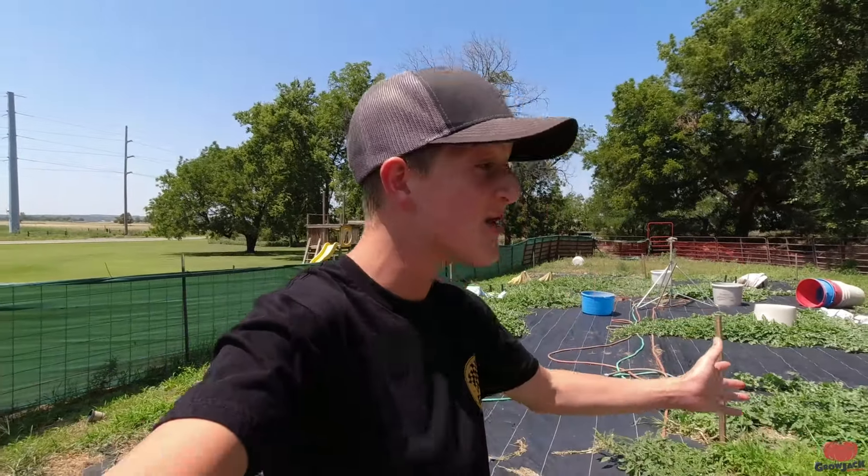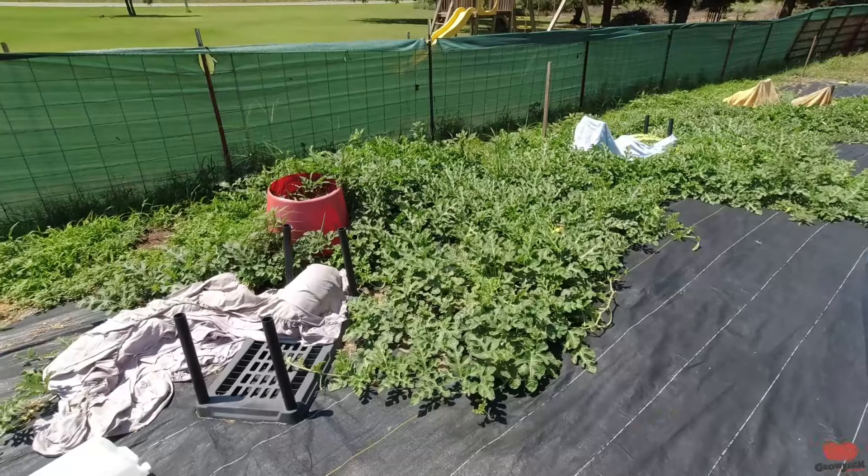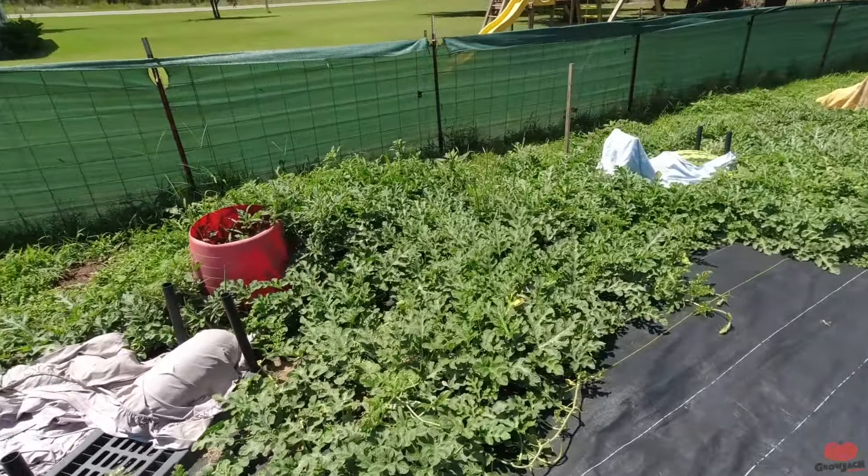What's up guys, Jack from Grow Jack Outdoors. Today is a Thursday garden update, but it's actually one day earlier than we usually film it because I'm going to be filming a video for our other channel, Speed Bump Garage. So it's only one day early. Let's check out our progress. Here's our first watermelon plant.